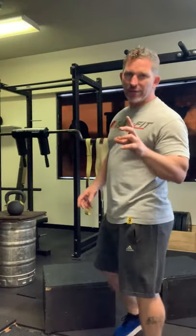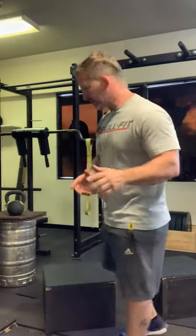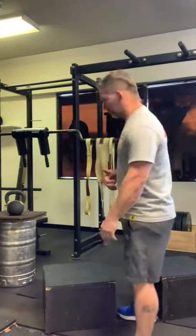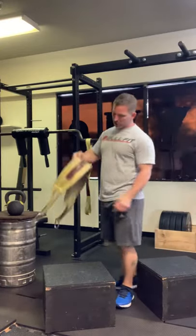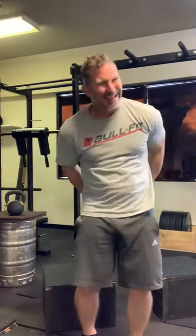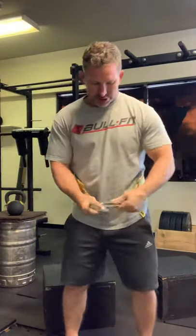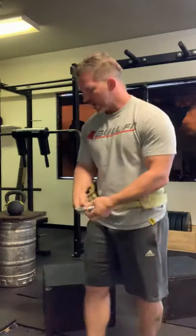I want to talk about my belts and straps — the various different shapes, sizes, and uses — and see what might have the most value in your training facility. Number one: the TSS belt squat belt. It's four to six inches wide, super comfortable, and has a 6,000-pound limit. It doesn't come with carabiners, but you don't need them — just get one at any hardware store.